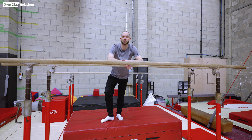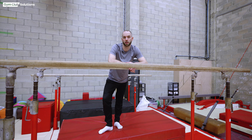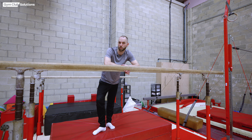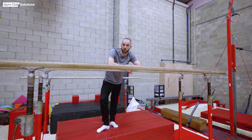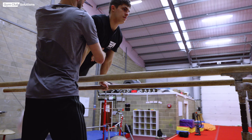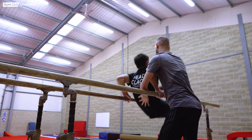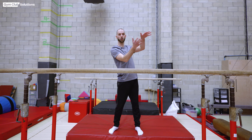Once the gymnast has mastered the front and back pump swings, we can do the double pump swing, where the gymnast dips in the middle and pushes their arms straight at the front and also at the back. Supported in exactly the same way — hand on the front, hand on the back — assisting the gymnast in pushing to support on both sides.